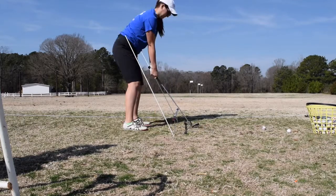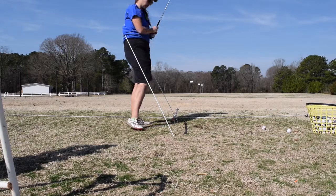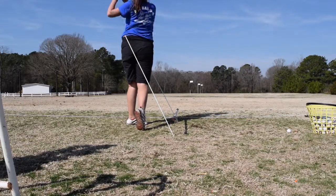Well, that wasn't so dangerous. That wasn't dangerous at all — let's try a little closer. That wasn't dangerous either.